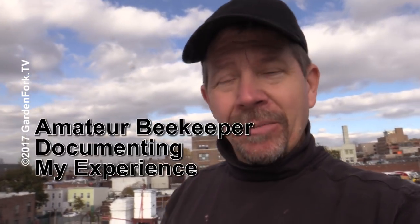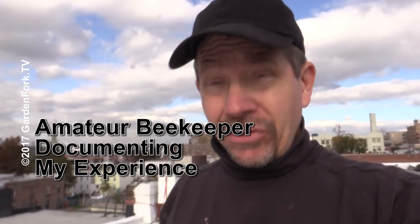How you doing? Thanks for watching, thanks for dialing in. It's Eric from GardenFork, another one of our beginning beekeeper episodes. I am an amateur beekeeper, I'm just documenting what I've been learning and doing.